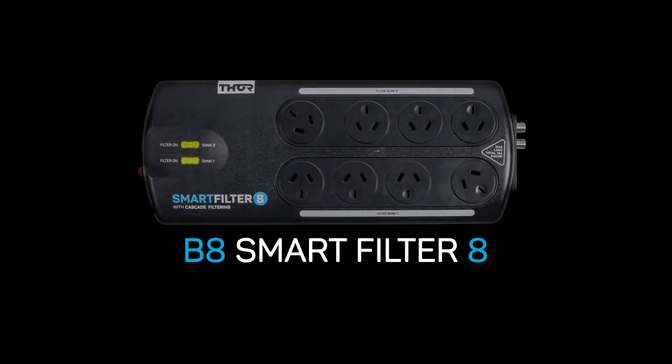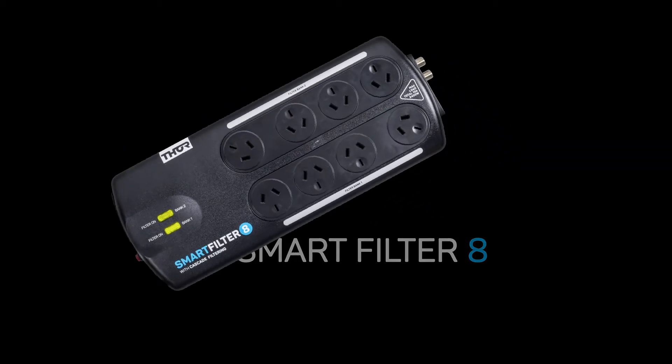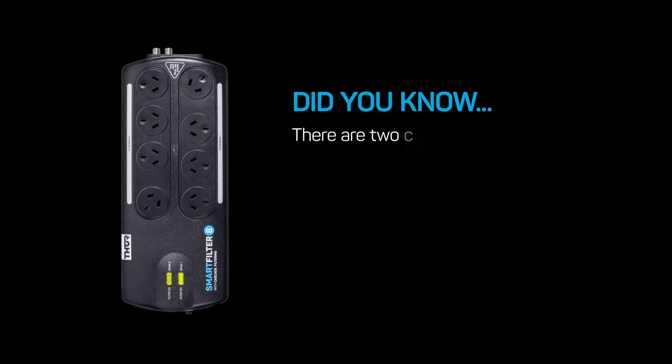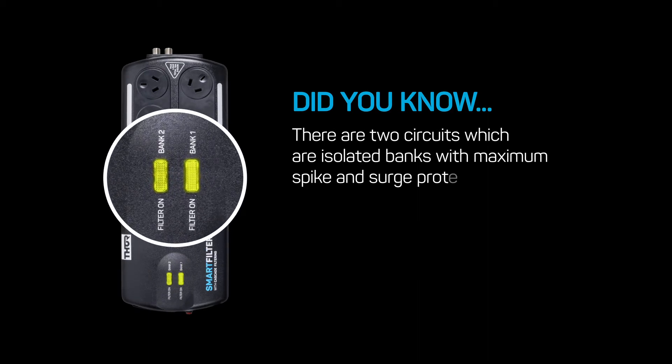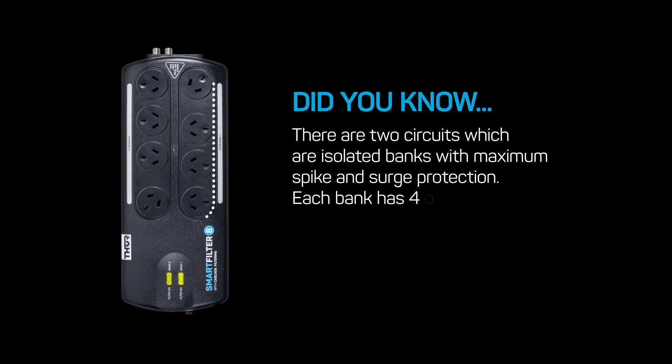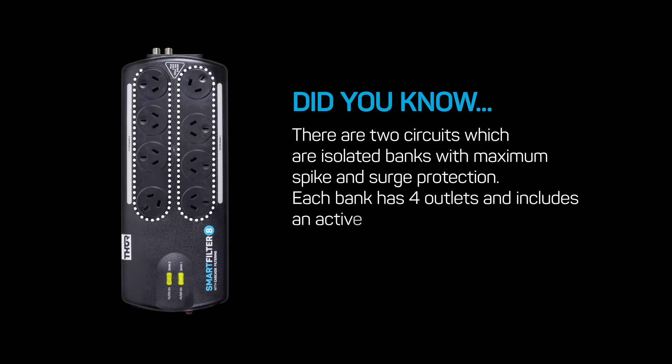B8 Smart Filter 8 — some quick facts. Did you know there are two circuits which are isolated banks with maximum spike and surge protection? Each bank has four outlets and includes an active cascade filtration technology.